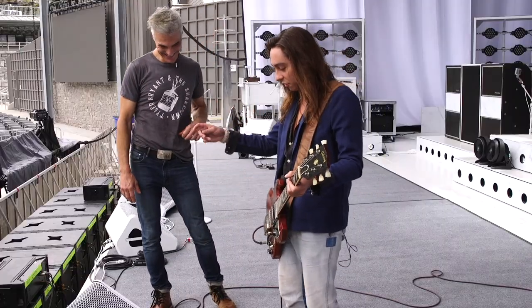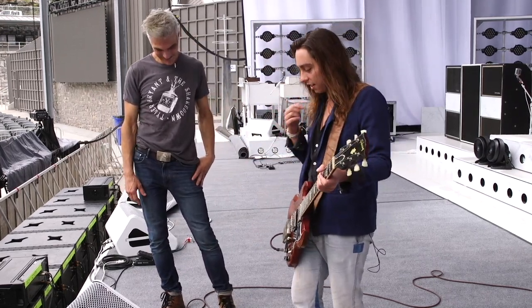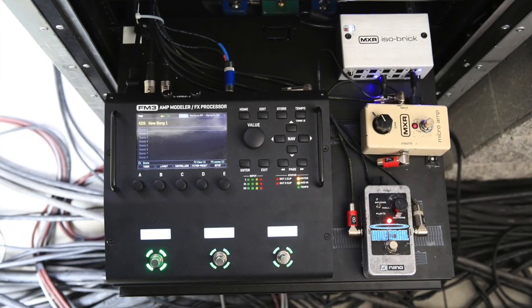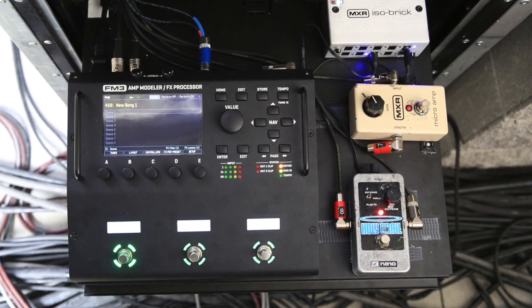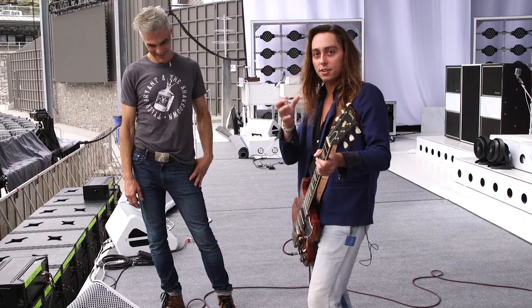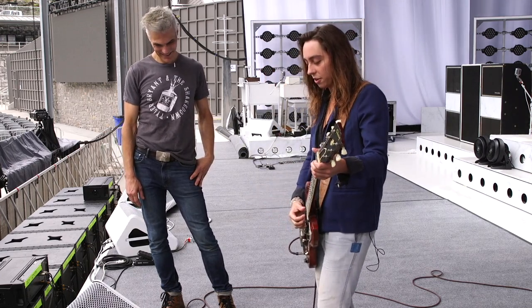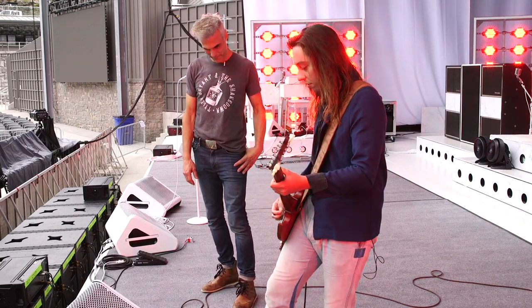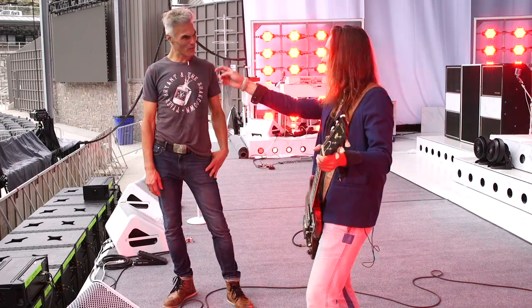The next thing we did — because we're working with a lot of stereo things now in an interesting way — there are Holy Grail pedals, great reverb. We were able to configure one to be stereo reverb. So you have the mono setting here and you can see how that's straight. But if we get a Grail 2, it becomes wider.